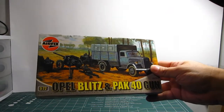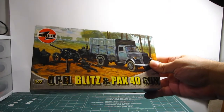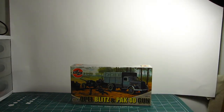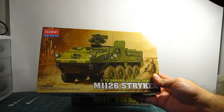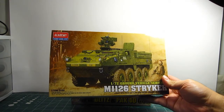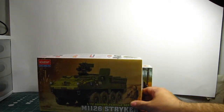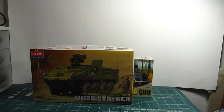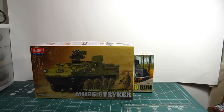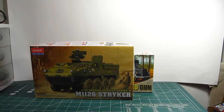Let me show you what I've got. Beginning with the 1/72nd scale tank and armored series: I have this Airfix Opel Blitz vehicle with a Pak 40 gun — that's a cheap kit. I also have Academy's 1/72nd scale M1126 Stryker, the armored personnel carrier that the United States Armed Forces use. The Military Channel shows a lot of video on the making of the Stryker.